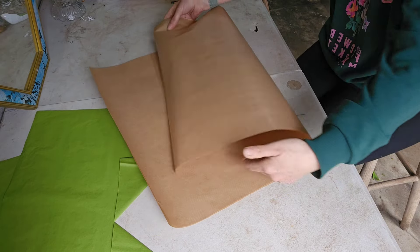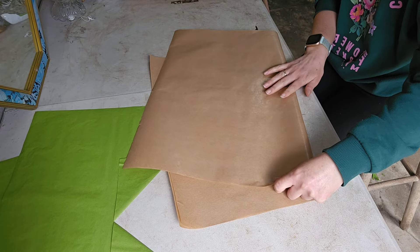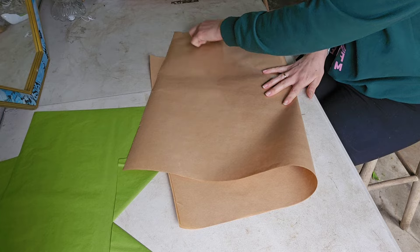We're going to fold up and make our peaks again — four peaks: one, two, three, four.